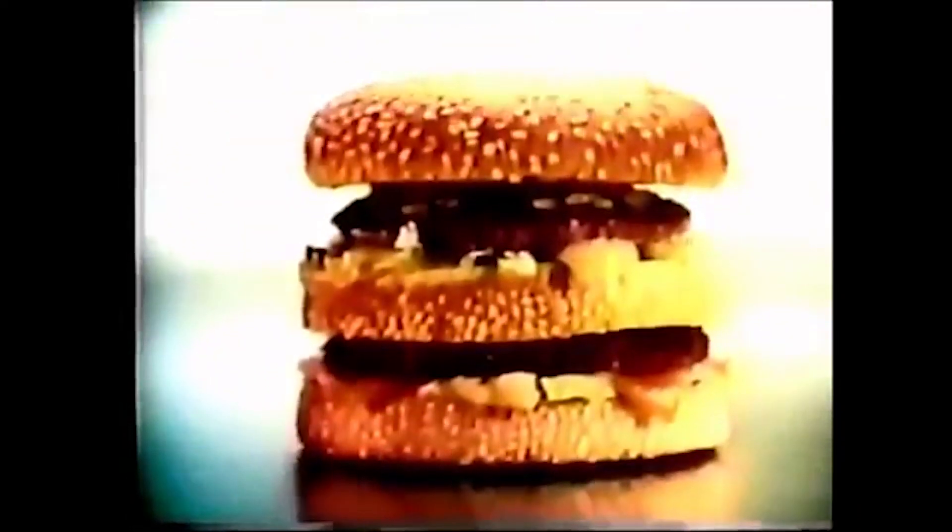McDonald's Big Mac. It's more than just another hamburger. There are two all-beef patties, special sauce, lettuce, cheese, pickles, and onions on a sesame seed bun. Seven great ingredients working together to make one great taste.